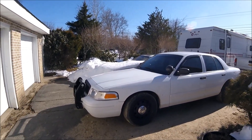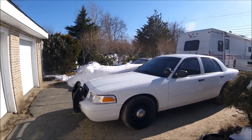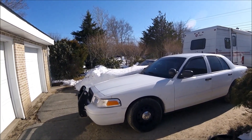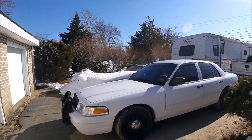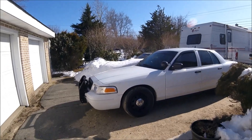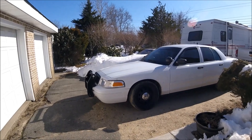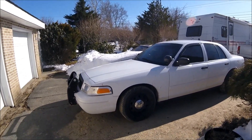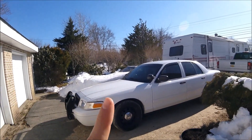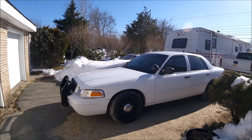The newer Crown Vics have a little bit more horsepower — nothing crazy. The older Crown Vics have around 240–245 horsepower, while mine has about 265. It's not a huge difference but worth noting. So if you're looking for a Crown Vic, my personal recommendation would be 2008 to 2011.